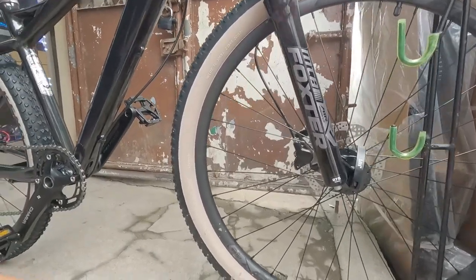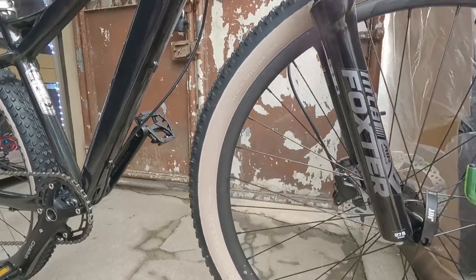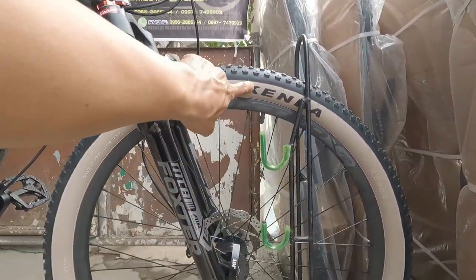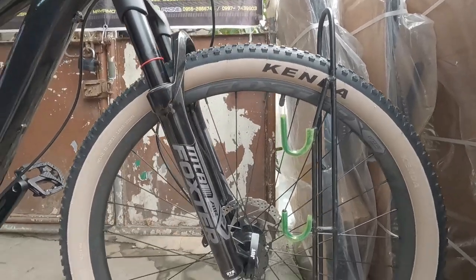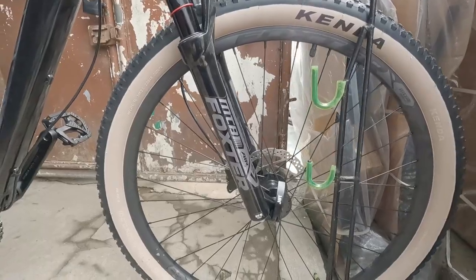Nakikita nyo yung gulong na yan - naka-27.5, ayan by 2.20. Skin wall - diba tapos skin wall din yan. Original yan, hindi yan japig - panalong-panalong na yan.